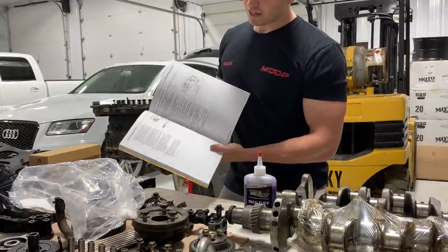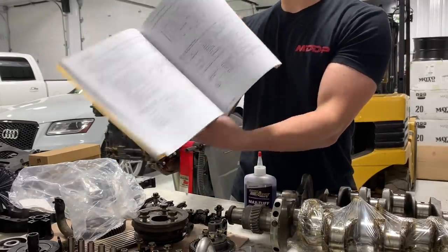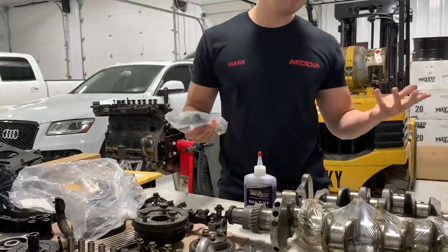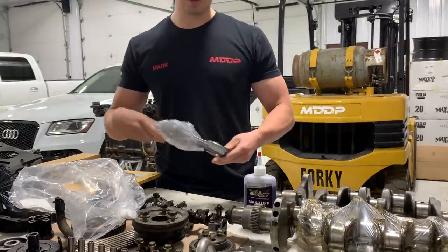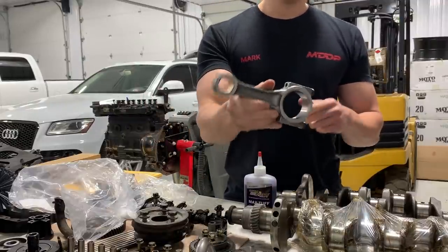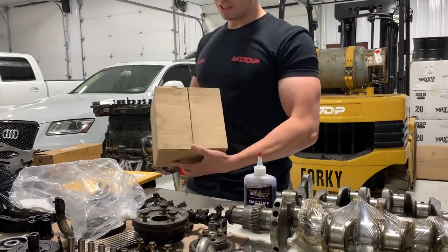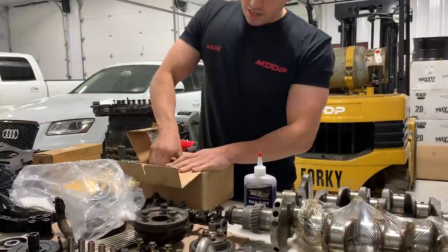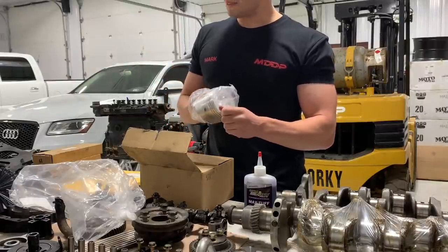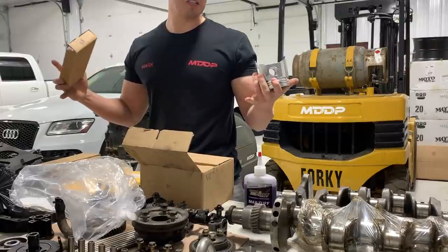We got the shop manual in — this is absolute gold for figuring out how to put this thing together. It covers everything from timing to all the specs. We also got four new connecting rods. We technically only needed one, but it seems pretty foolish to not replace all four while you're this deep into it. They came with new bearings inside and new bolts on the bottom.